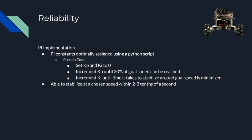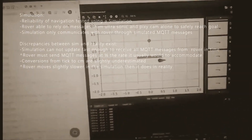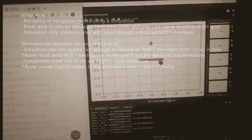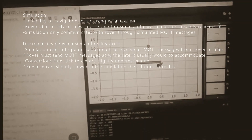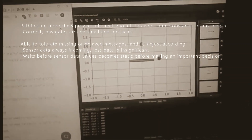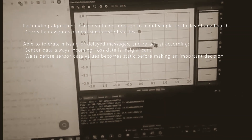In regards to movement, the implementation of the PI algorithm was made reliable by using a script to automate the calibration process, resulting in optimal KP and KI constants. It allowed the motors to stabilize at their target speeds within 2 to 3 tenths of a second. The PI aspect of the rover is also robust in that constants can be freely assigned using MQTT messages, and motor speeds can be graphed to verify correct implementation. To test reliability of the rover's navigation, a simulation was implemented to simulate its environment. The rover is able to successfully navigate to its goal using simulated MQTT messages and navigate around simple obstacles, while tolerating delayed messages and readjusting accordingly.